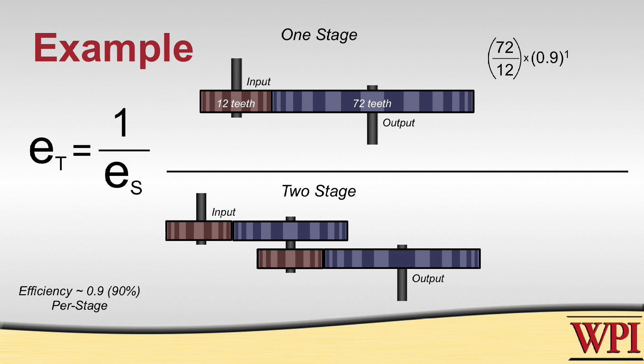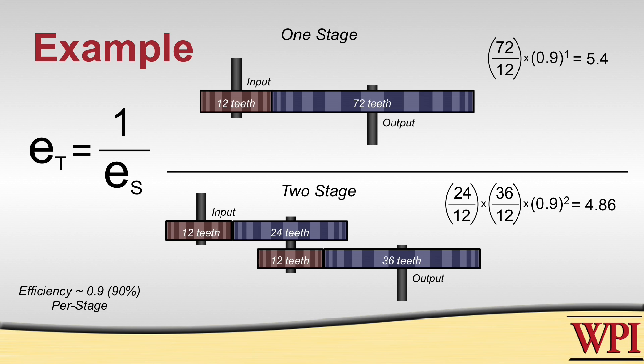We're going to end up with a torque ratio of 5.4. If we look at our second case, where we have a 12-tooth gear driving a 24-tooth gear which is on the same shaft as another 12-tooth gear driving a 36-tooth gear, and we take the torque ratio of that multiplied by our efficiency of 0.9, this time raised to the power of 2 because there are two stages, we end up with a torque ratio of 4.86.